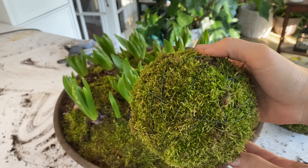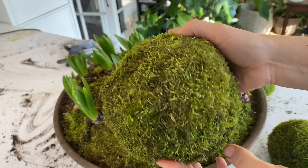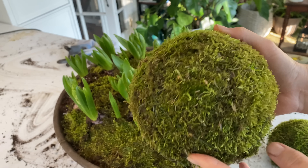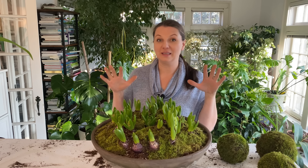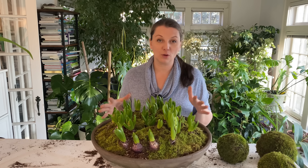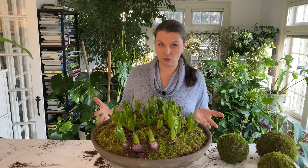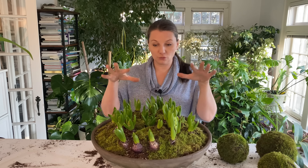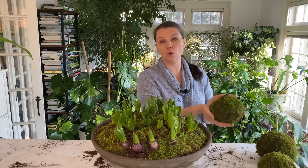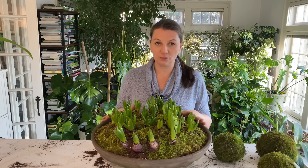I also want to show you the moss spheres I made for Christmas decor — they are loving it outside and growing over nicely. I love this already and I think when these hyacinths bloom it's going to be gorgeous. Now if you don't have moss in your garden because your climate isn't as hospitable — we do get a lot of rainfall and it's pretty humid here — you can get preserved moss, which looks almost as good as the real thing, and you can make arrangements and even moss spheres that will look just wonderful.